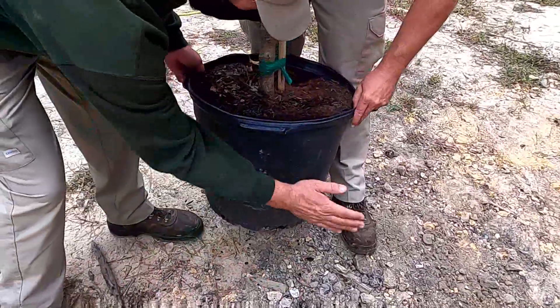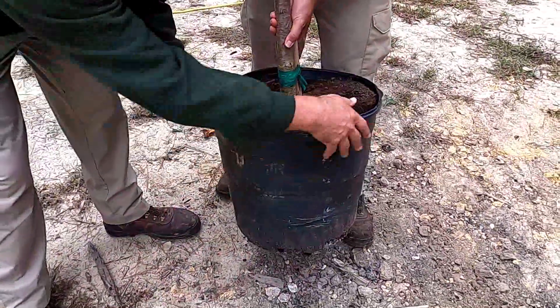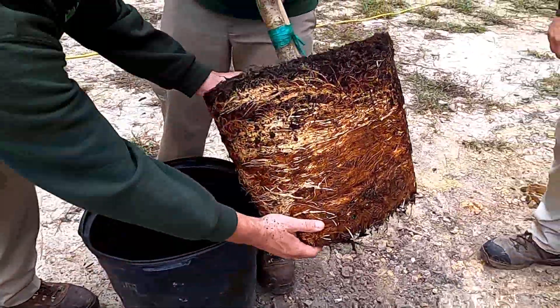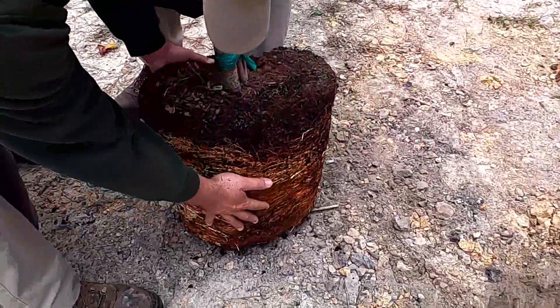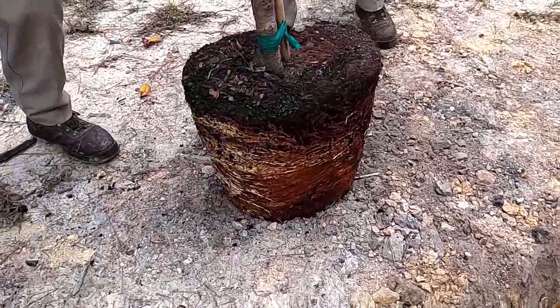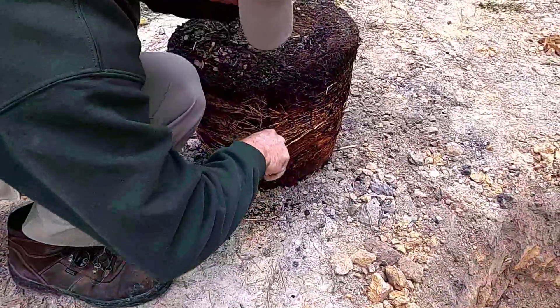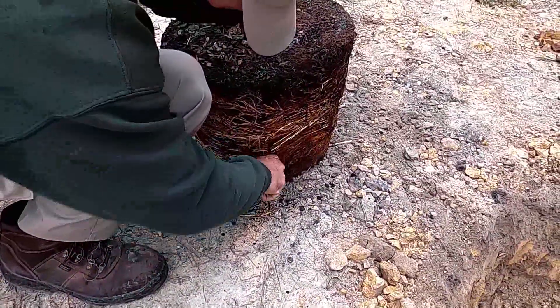To remove the tree from the container, they're going to slightly pound on the sides of the container and then gently lift the tree out. Here we can see that the tree has a lot of what we call circling roots — that's because it's in a circular container. If we leave those roots alone, they keep growing in that circular fashion as they have a little bit of memory.